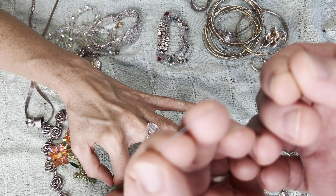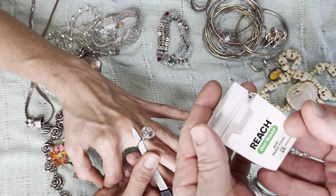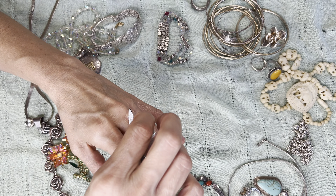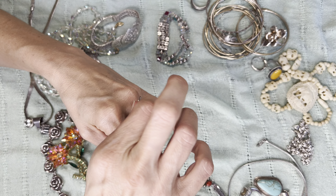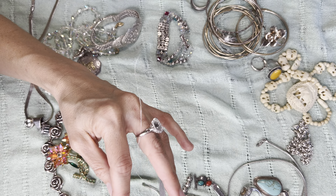Here is braided fishing line — that could work. If you have dental floss, that can work as well. Right now we're going to use dental floss. You can use string, and you may want to use a nail file to slide it underneath the ring.